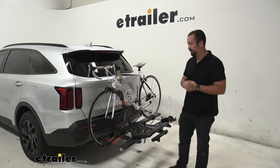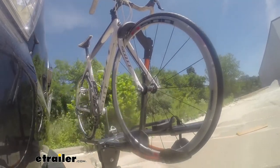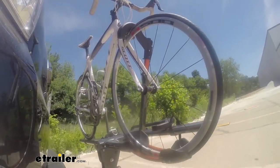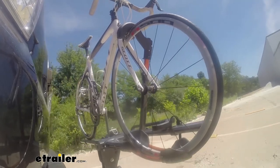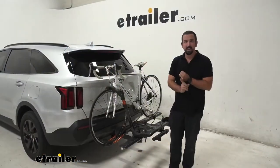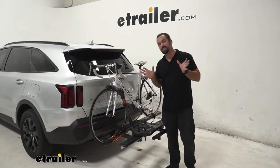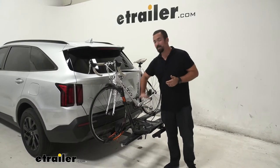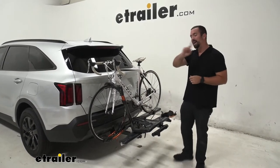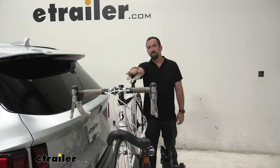But looks aside, this is also a bike rack for your avid bicyclist. This is a no-frame-contact rack, which is great — I have a carbon frame bike here and I can mount it no problem. With the included strap for fat tire bikes, you can accommodate just about anything on here.